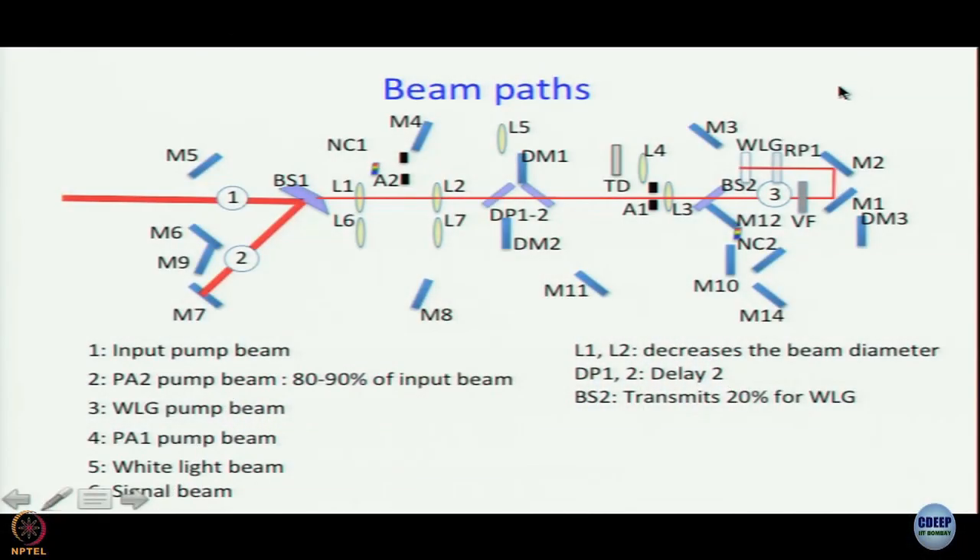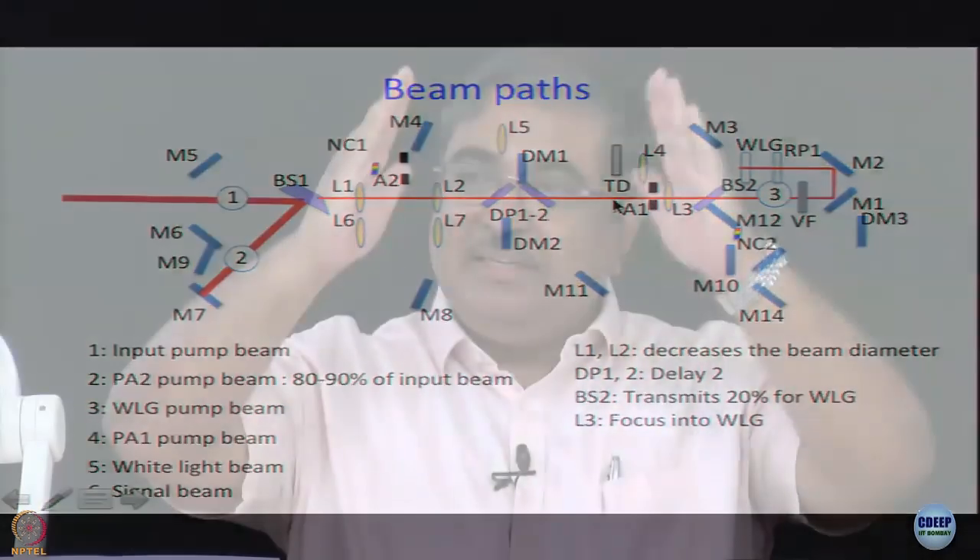Each of these steps is important. If by mistake you remove RP1 or rotate it incorrectly so the polarization is not turned 90 degrees, you will not get amplification in the next stage. White light is generated by L3 focusing the pump beam onto the sapphire plate. Regarding Delay 2: DP1 and DP2 — the two plates — are tilted slightly to introduce a small delay.